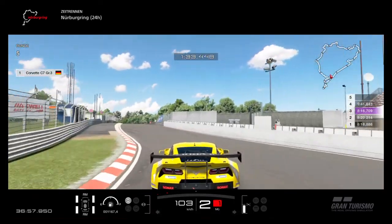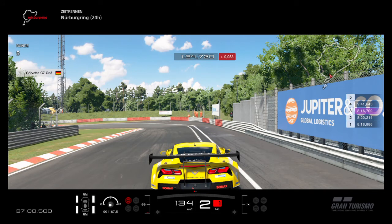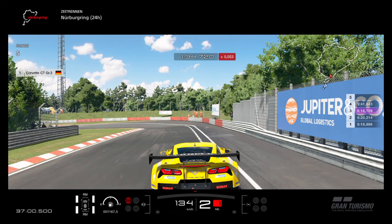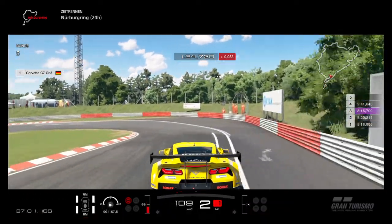I have no idea where I'm braking there — I'm just feeling when to brake. In the corner before you need to trail brake, and again trail brake here just after the wall ends on the right side. You will find it out.